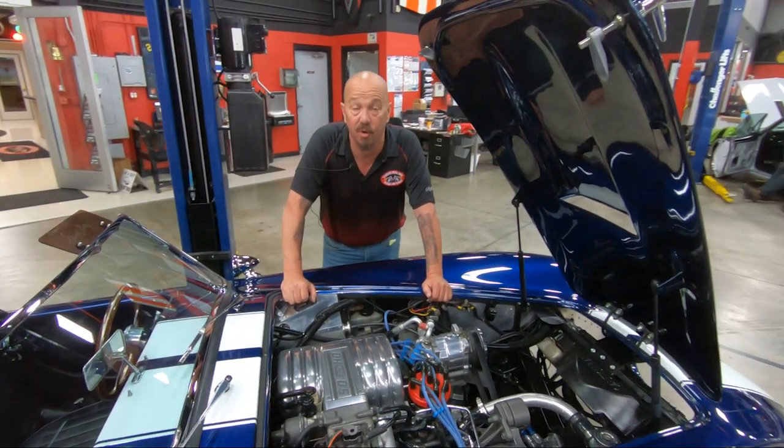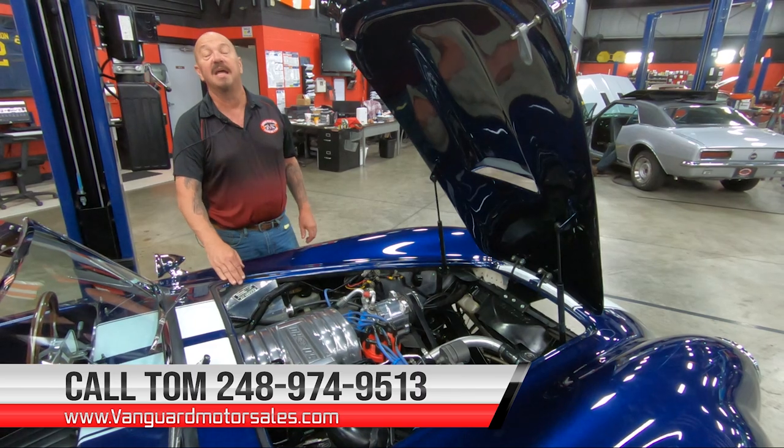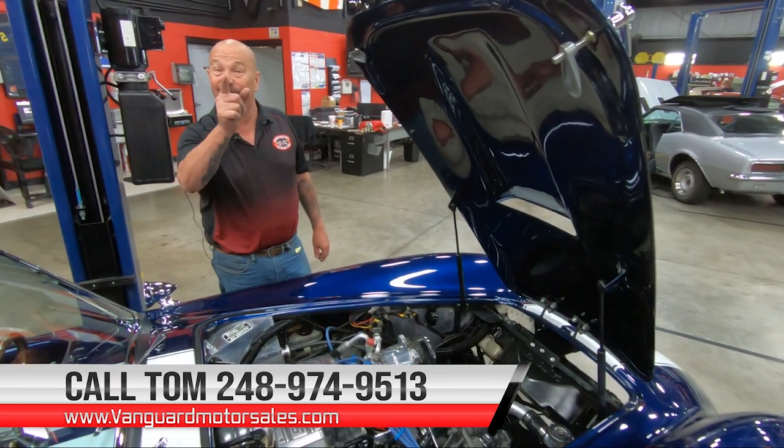She is sweet, guys. She's a Factory Five Cobra — it's got a 302 in it. Give us a call at 248-974-9513 and let Vanguard Motor Sales park this dream in your driveway.